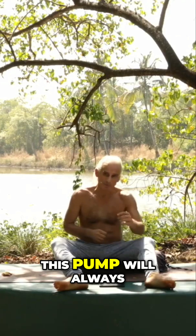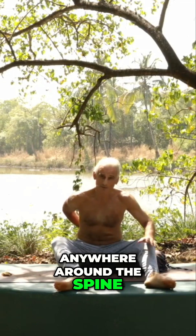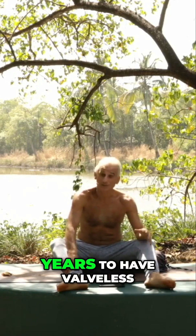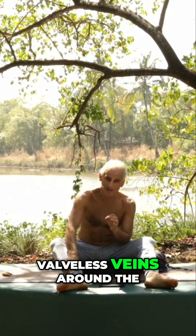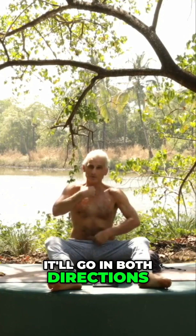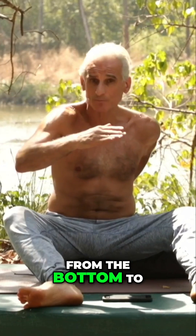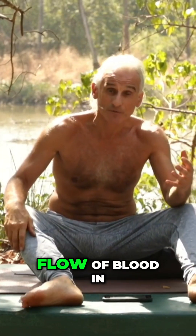This is called the musculoskeletal pump of blood through the body. This pump will always work to pull blood toward the heart when you're talking about arms and legs. But around the spine, it has been known for the last 80 years that there are valveless veins. Valveless veins around the spine mean that if you squeeze the middle of your trunk, the blood won't go back to the heart — it'll go in both directions. Hence, it's really important to move your spine in a wave-like fashion from bottom to top or top to bottom, like squeezing a toothpaste tube, which promotes blood flow in the body.